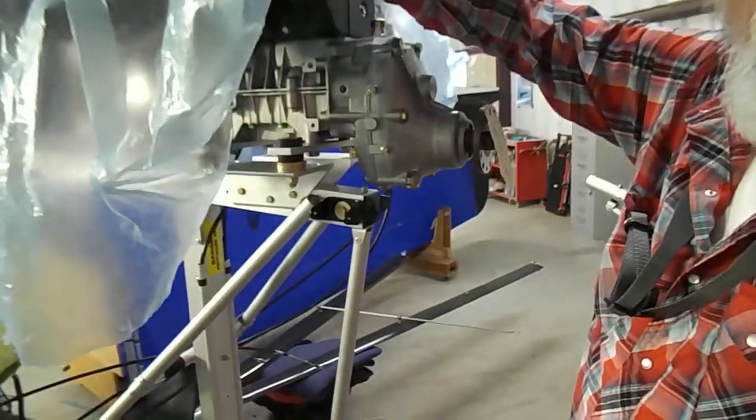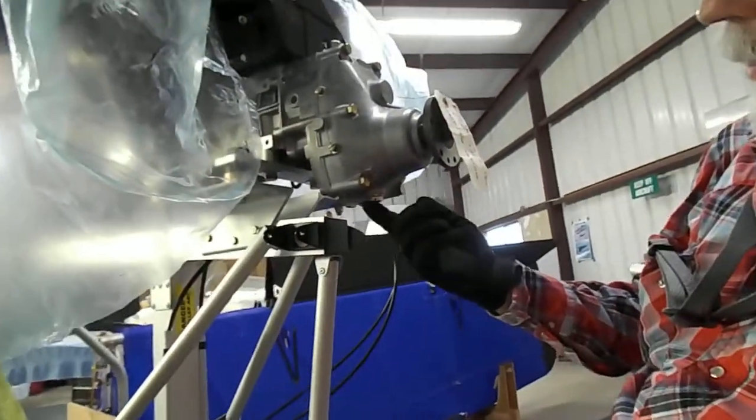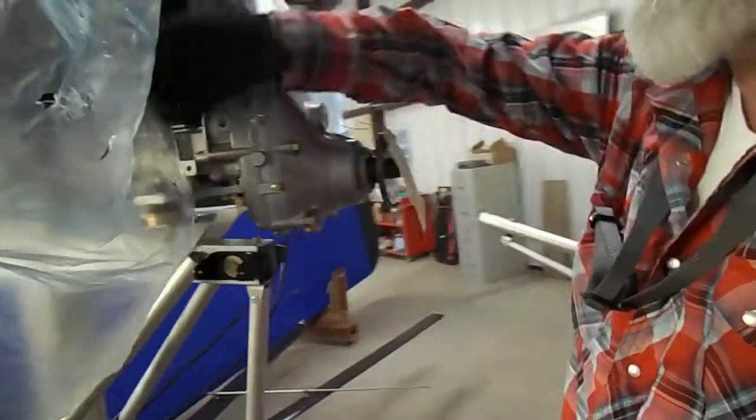I did some safety wiring of some of the screws and the oil drain plug, so I did that, and yeah, that's probably all I'll do today. I've been here for, I don't know, an hour, two hours, something like that.